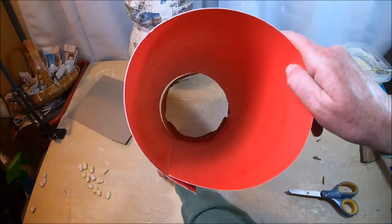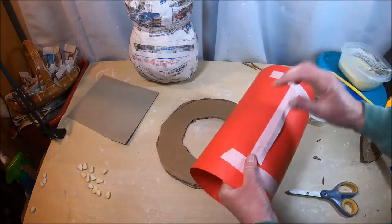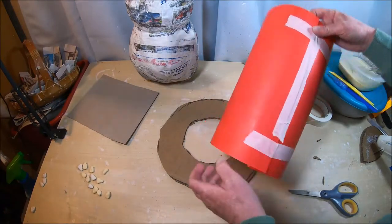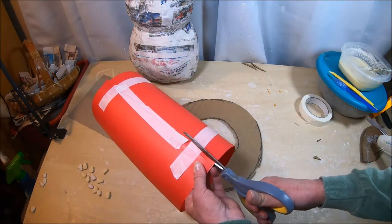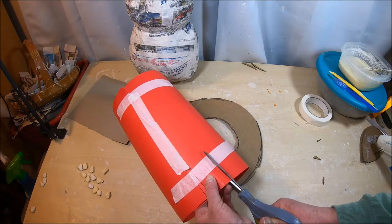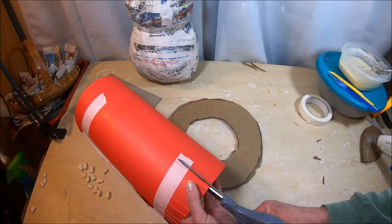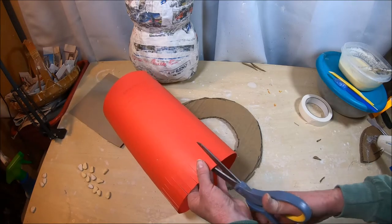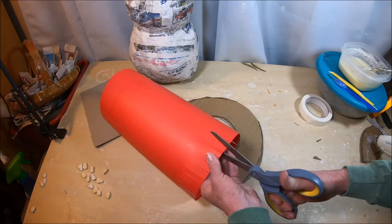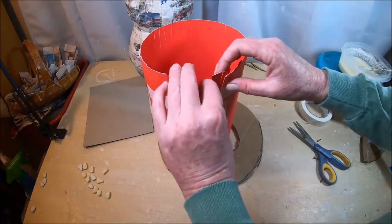I'm making little slits on the bottom edge of the cylinder all the way around, probably about a quarter inch in width, going about an inch to an inch and a quarter in height up into the tube. Then the next step is to bend all of these tabs down. This is a very simple but effective way to make a hat.